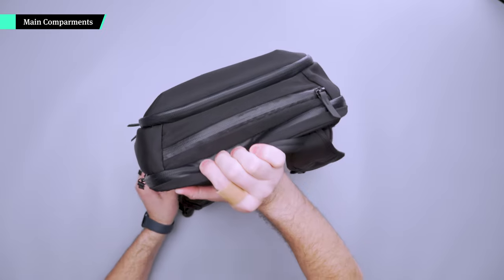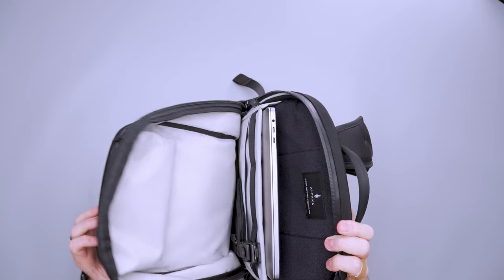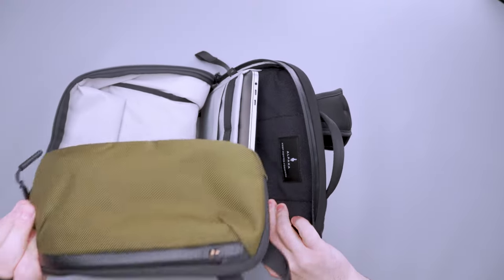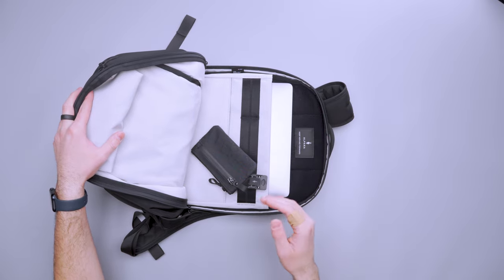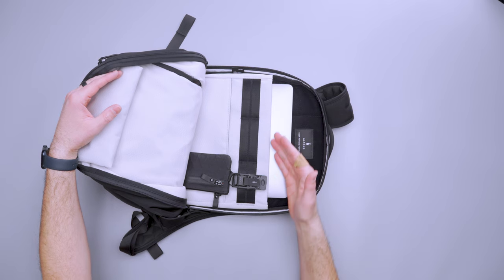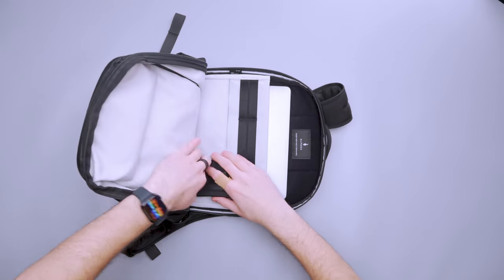Into the main compartment — it zips down a little further than the top horseshoe admin organizer. Opening it up fully you have a lot of access, but when the front part is full it can be hard to reach the bottom. I've got a tech kit down there, and I wanted to show that if you have hub accessories attached they can hinder access at the bottom. The hub system lets you attach and detach pouches with relative ease — it's a cool modular way to pack, keeping everything lined up. You could have six hub accessories across the main compartment and six in the front admin panel and you're good to go.